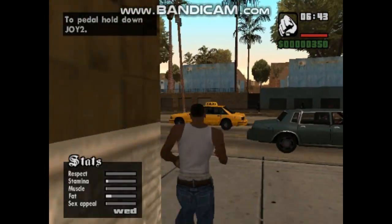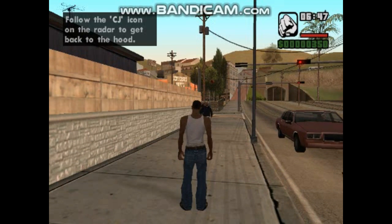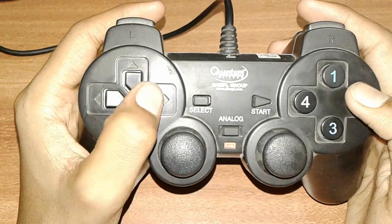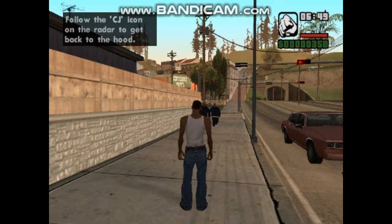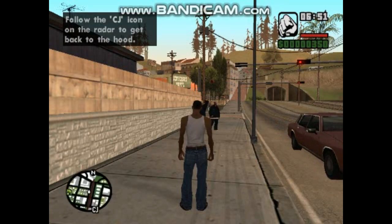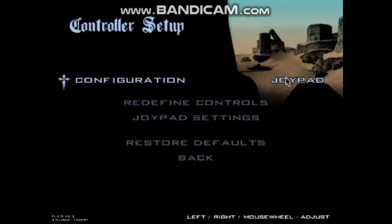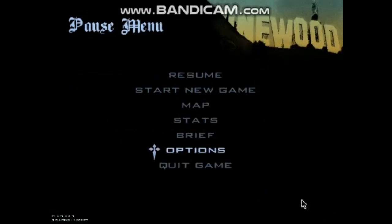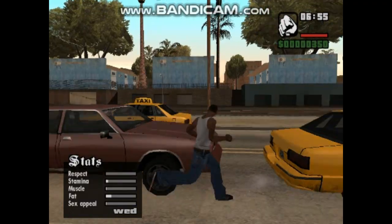If this gamepad doesn't work, I want to tell you something. Whatever game you are playing, come to the settings. Go to options, controller settings, and configuration. If you have a mouse or something, select joypad. Then go back and play — you won't have any problems. Your gamepad will work well.